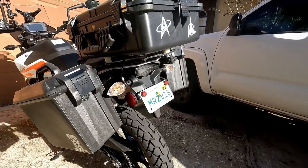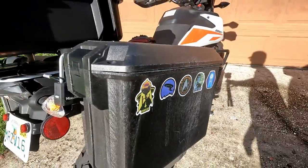Hey everybody, if you're interested in having some cheap, waterproof, and pretty cool looking panniers and top case, then stay tuned and I'll show you what I did.